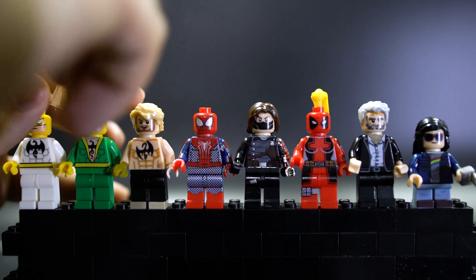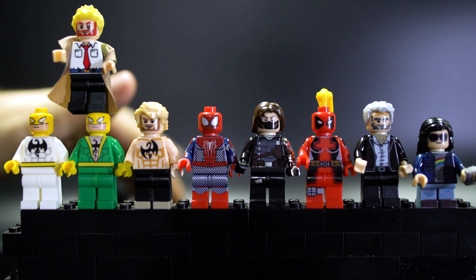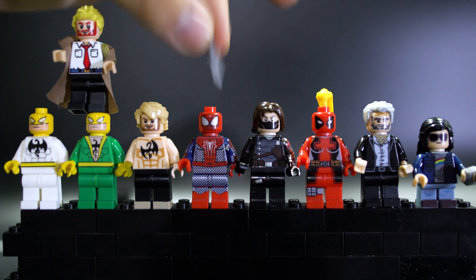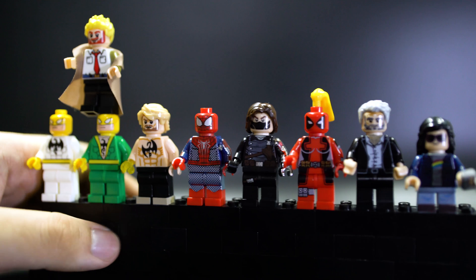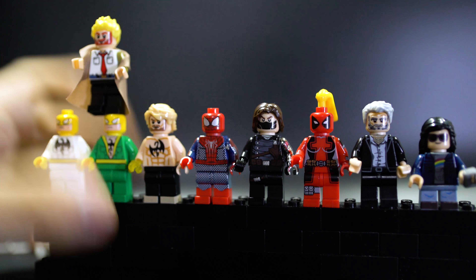Constantine has his jacket and a tiny little knife, which I think is pointless — it's a standard LEGO-ish knife/dagger. It would have been much better if it came with a tiny cigarette or cigar, since that's what Constantine is known for.